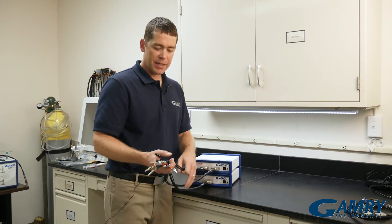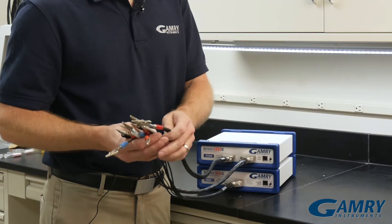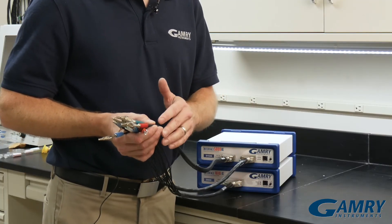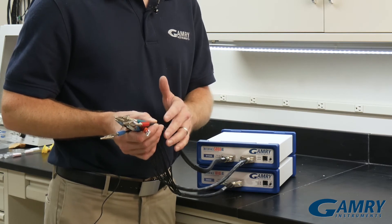Now you've made a bipotentiostat. All you have to do is hook your leads up together to share your counter and your reference, and you have your two working electrodes — and you're all ready to start running experiments.